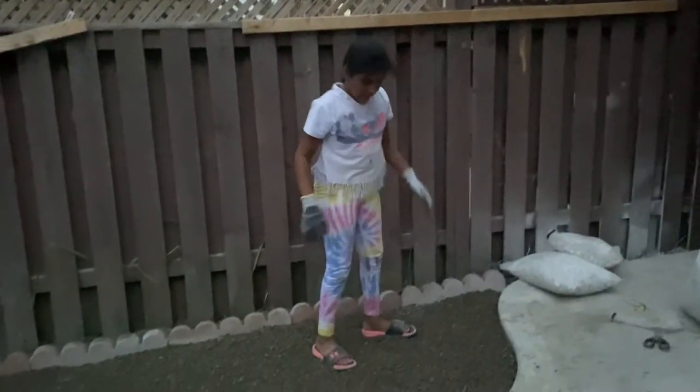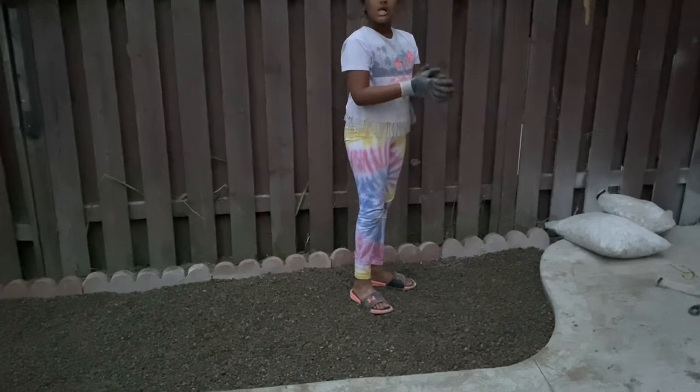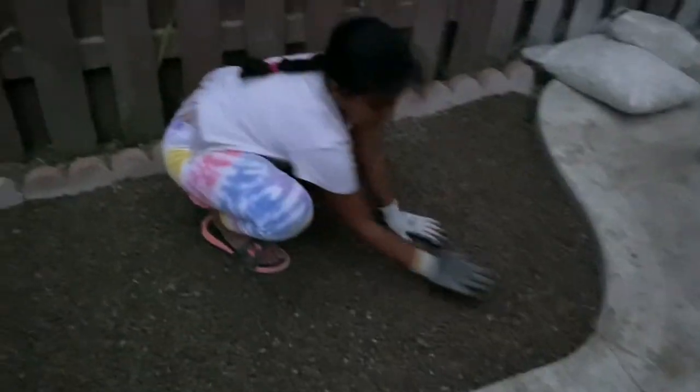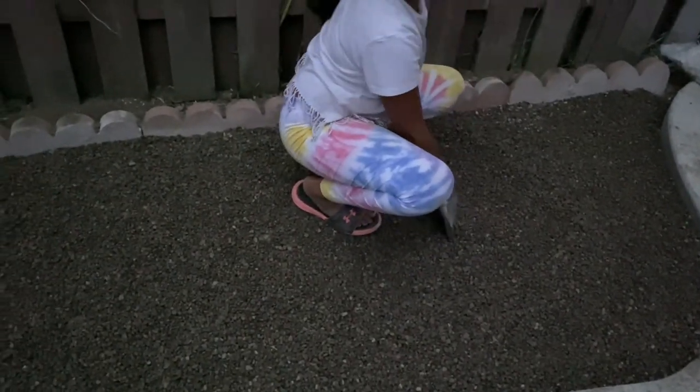We put in limestone and then we put in the pea gravel, and I'm just leveling it out so it's nice and smooth. We might need more, and then we're just gonna put some white stone here and then it will be done.